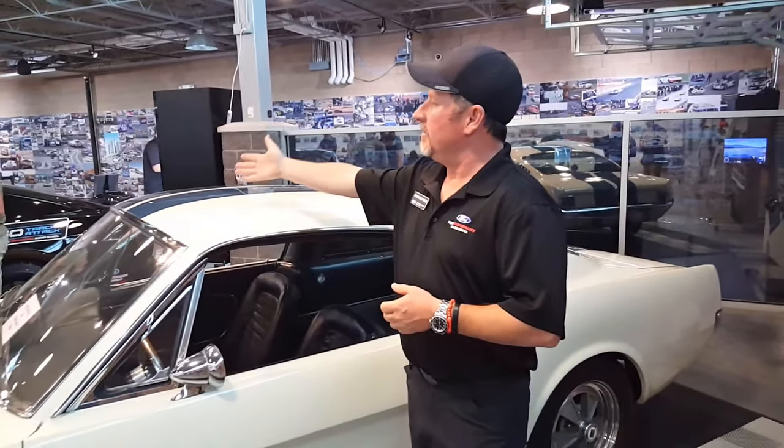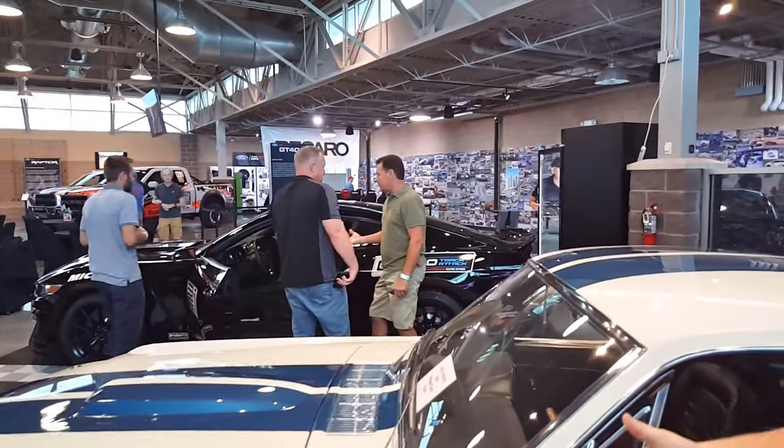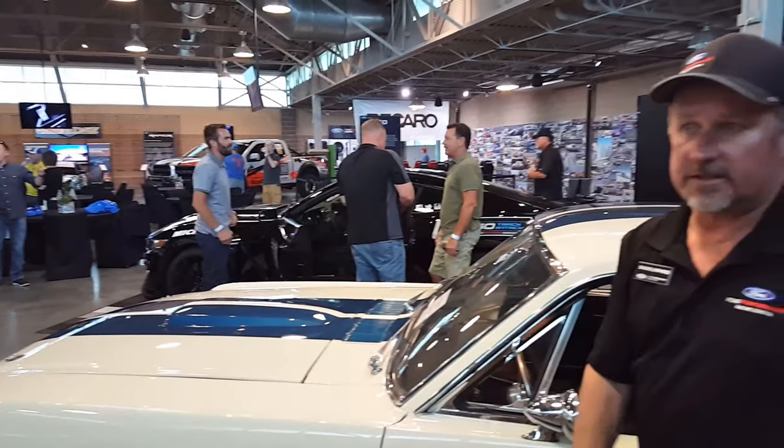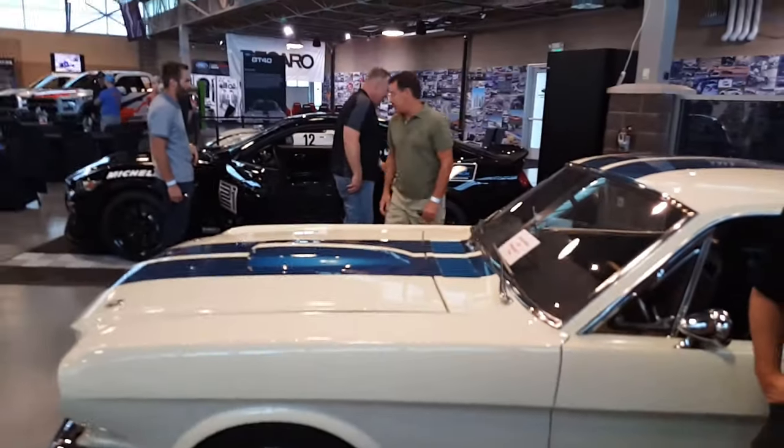So we got our original car here, and then we got our newest generation car with everything from hydraulic oil-filled shocks to magnetic ride, fully adjustable. Look at that — the old school and the new school in the same picture.